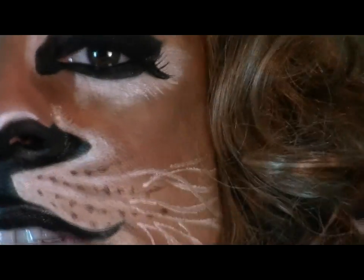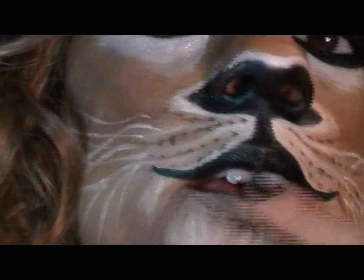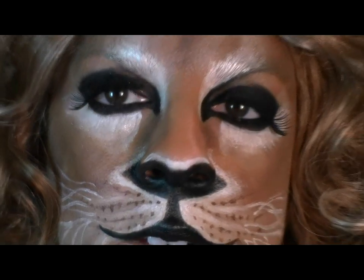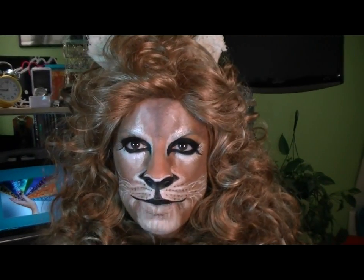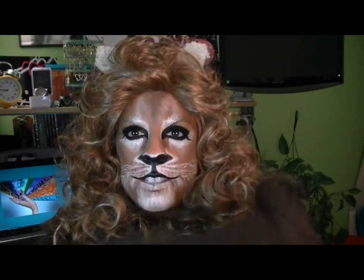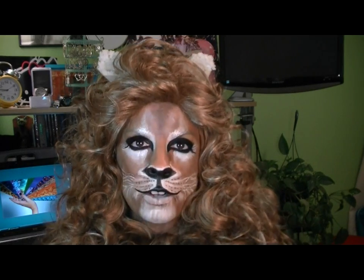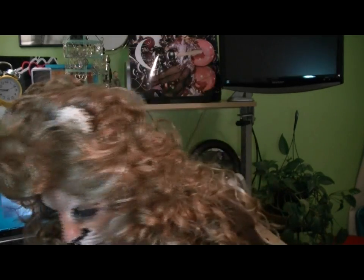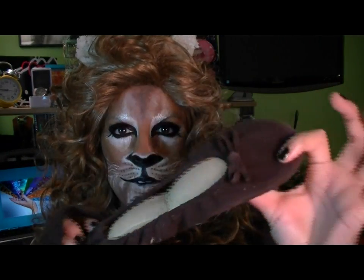I wish I had something to affix to my face to make three-dimensional whiskers — I probably could have even taken something from my wig. I have my ears and my tail, and then I'm wearing this huge fuzzy sweater dress. Underneath I would wear long brown tights, and for my feet I have a great pair of Nine West slip-on ballet slippers.